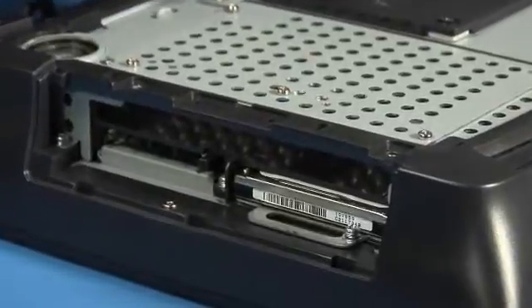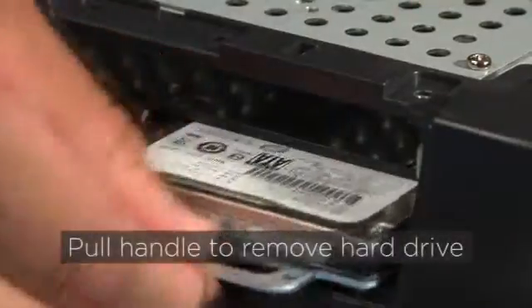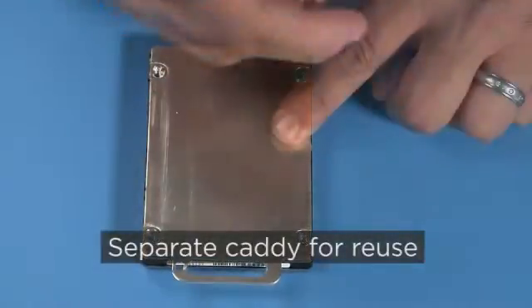If you have an existing hard drive, remove the security screw and pull on the metal handle to remove the hard drive. You'll need to reuse the metal caddy, so separate it by removing the four screws.